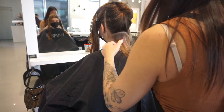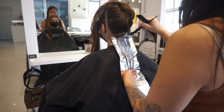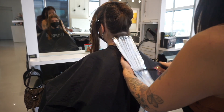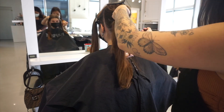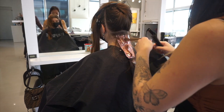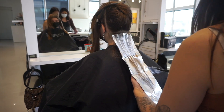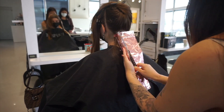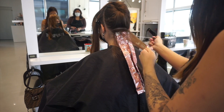Whenever a client wants any type of ash brown color, I always know I have to lift them a little bit lighter — at least a level 8, past that level 7 where those orange undertones really show. In order to see the ash tones in any type of color, whether it's brown or whatever, it needs to be light enough to reflect those ash tones. The best levels it works on are levels 8 and up. My goal today is to lighten her up to at least a level 8 or 9 and then tone her down using some toners to create a nice blonde ash brown.